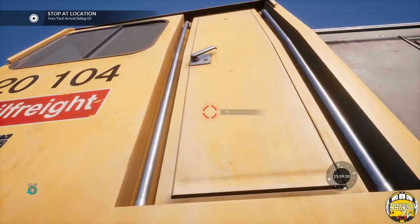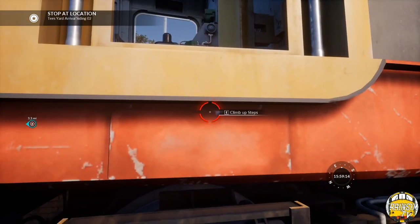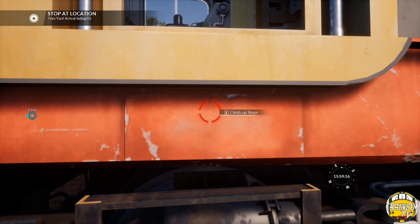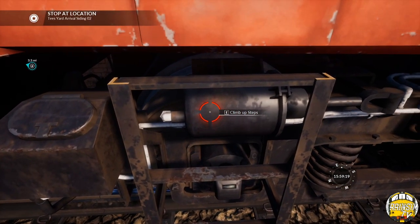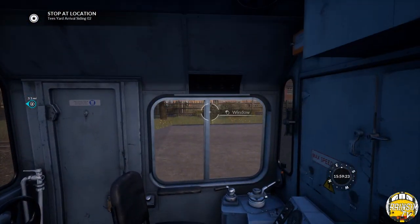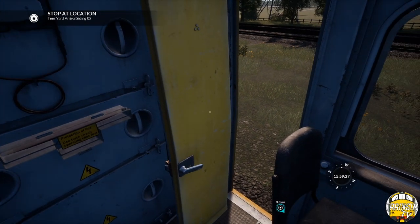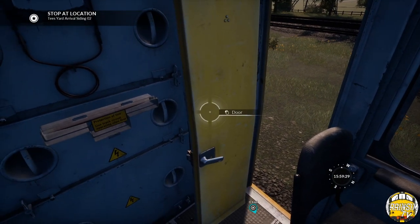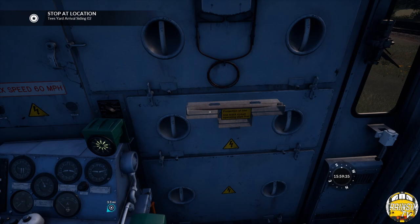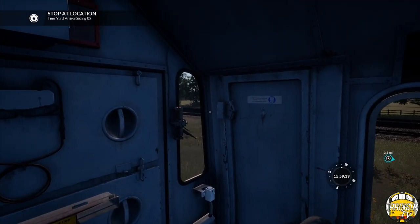We're going to the door — open up — good sound on the doors. My amazement was the animation of getting onto the actual cab — rather than just flying up, it actually goes through each step. This also has sounds on the door shutting, compared to when we did the Rivet Games DB BR 204 where there was no sound when the door shut. This one does clunk.